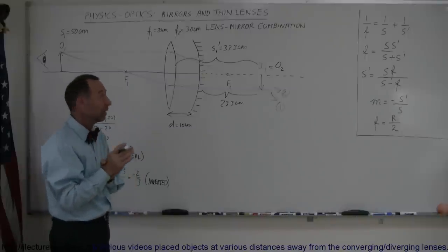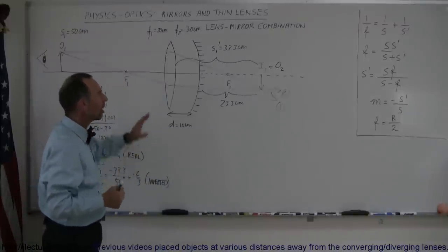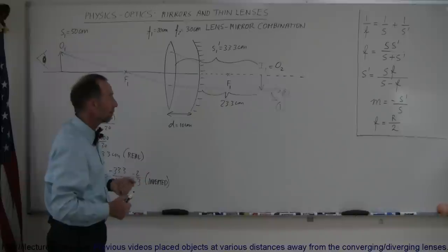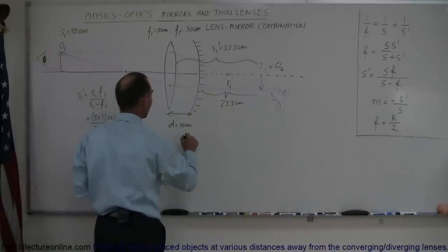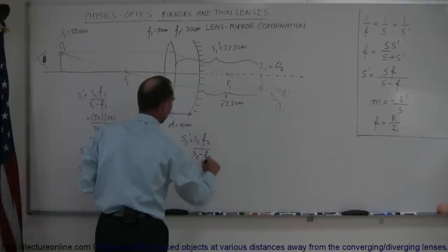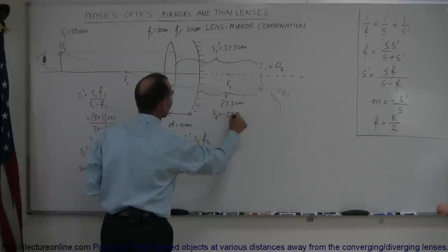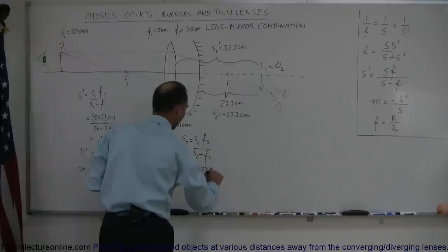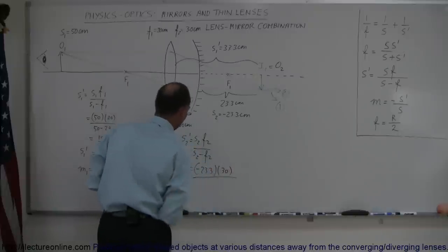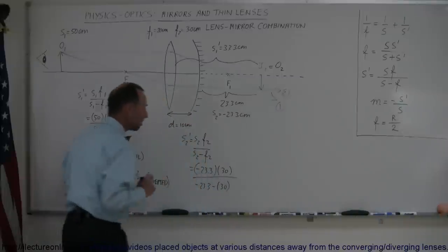Typically that is not possible — if you just have a single mirror and you place an object behind the mirror, you're not going to see any images. But this one is caused by rays coming from the left hitting the mirror, so we can use that technique. Now we're going to use the equation to find the second image. S2 prime is equal to S2 times F2 divided by S2 minus F2. S2 is equal to minus 23.3 centimeters because it's behind the mirror. So that's minus 23.3 multiplied by F2, which was positive 30, divided by S2 minus the focal length of the mirror, which is minus 23.3 minus 30.